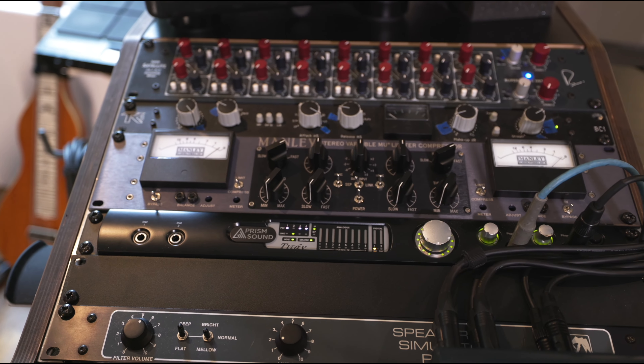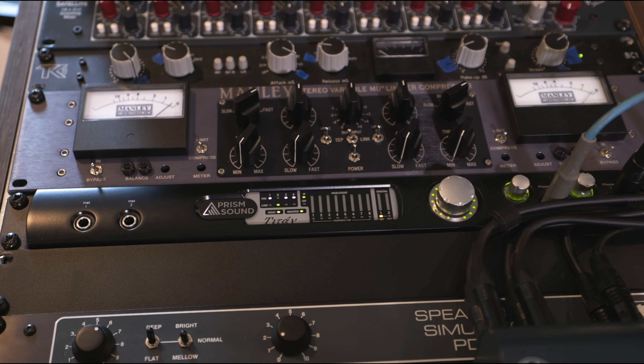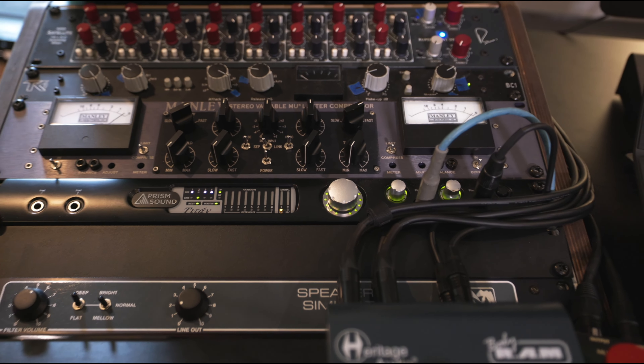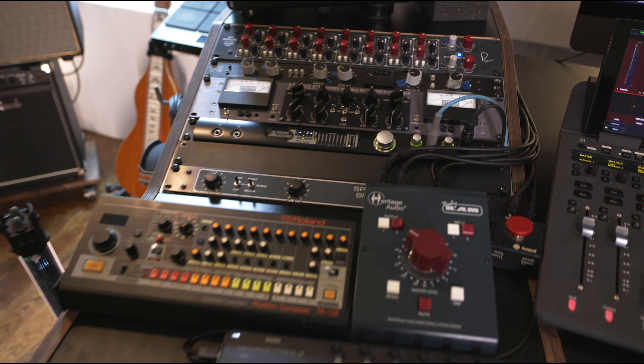The Prism Sound is my interface — that's the A to D and D to A converter and a word clock. These are incredible. My co-worker Eric turned me on to these and they're like mastering grade converters. Amazing for tracking and mixing. It has a really full sound and wide stereo field.